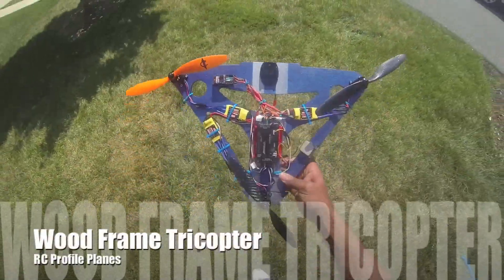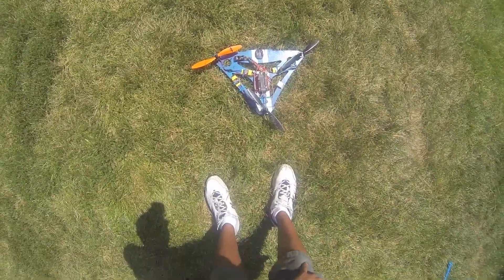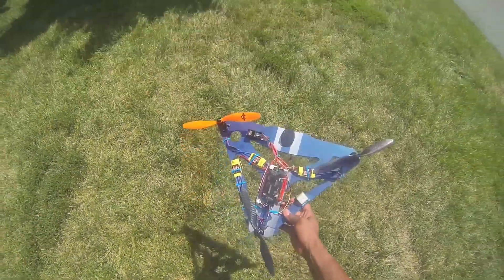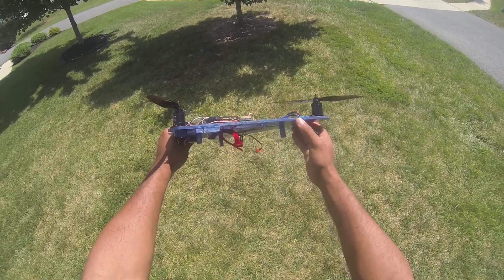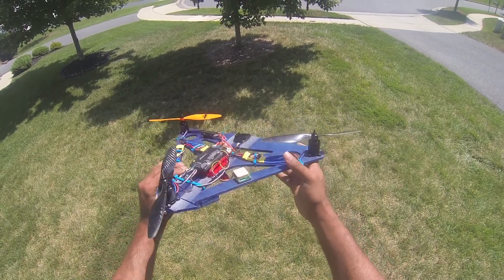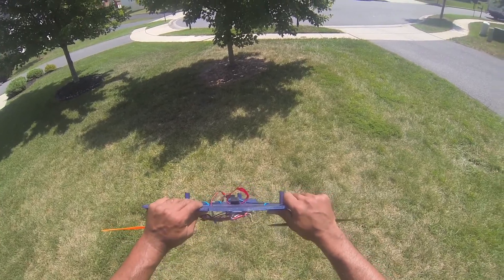This is my all-wood tricopter. It's made out of quarter-inch wood. I know a lot of people said they didn't think quarter-inch wood would be good for making a tricopter, but I found wood at Michael's. It's like four or five ply. It's really stiff — not a lot of flex in there. This stuff is good.